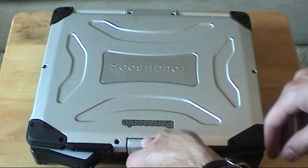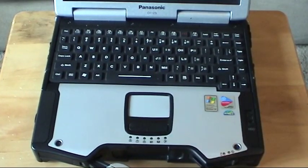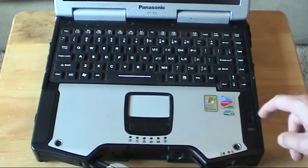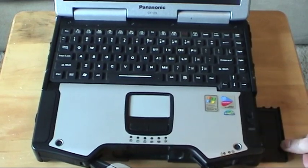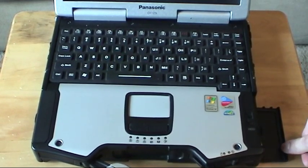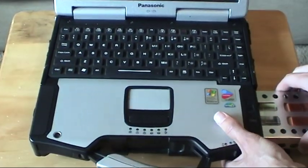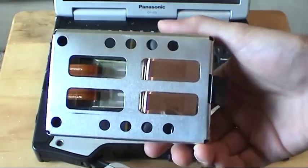Step 1, just open up the lid. The hard drive is located on the right side of the Toughbook. There's actually a switch here — you just flip it up and this folds down the latch and it just comes out like so. Here's the hard drive and as you can see it's encased.